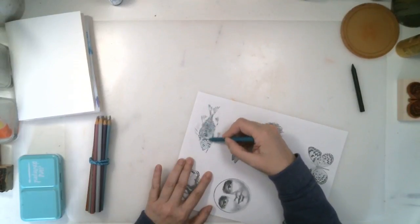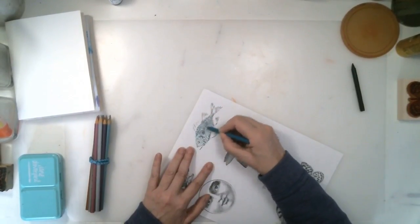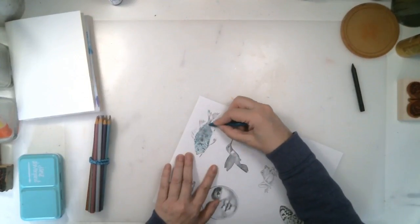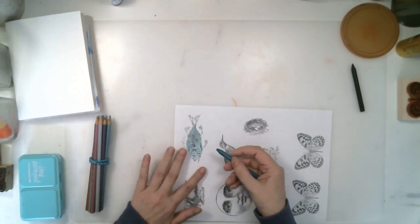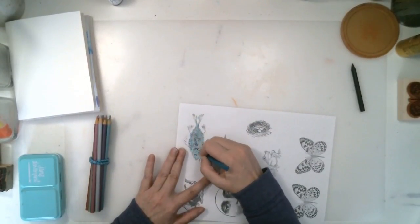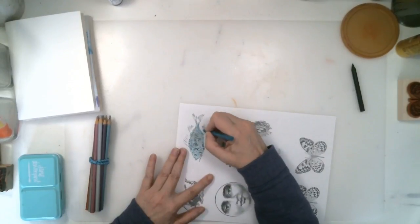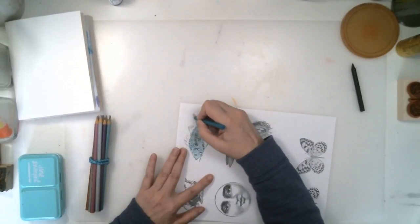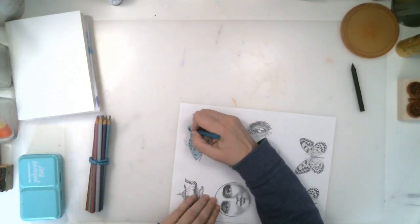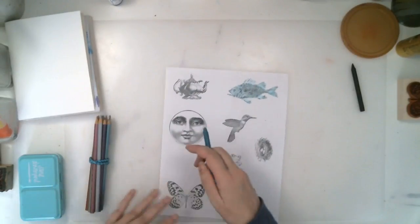I'm going to make the fish this teal color. I think I need to make it just a little darker. I was going to make the fins a different color, but I think I'll just make them a little darker with the same color. You can use a bunch of different colors or the same — any way you want to do it. Crayons are fabulous.